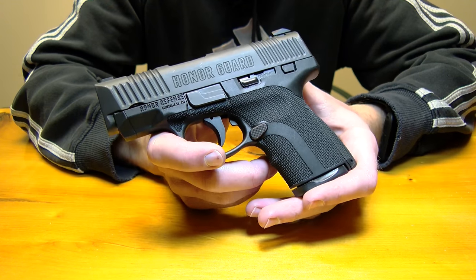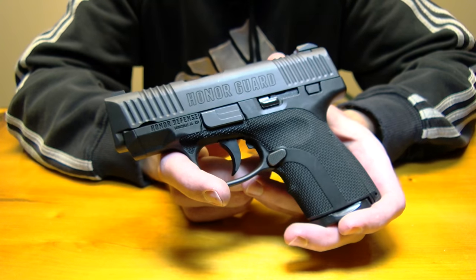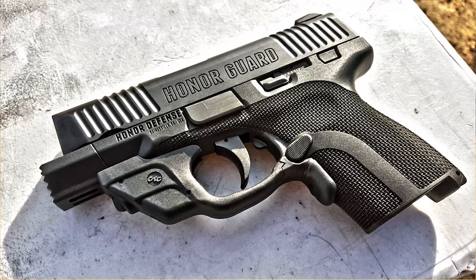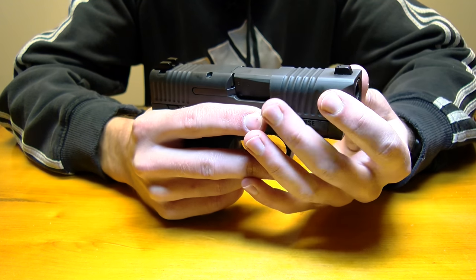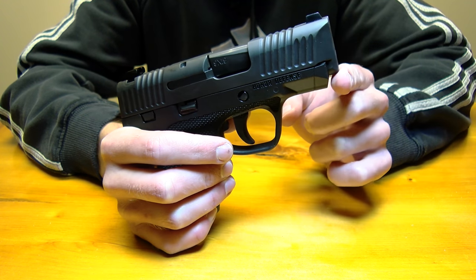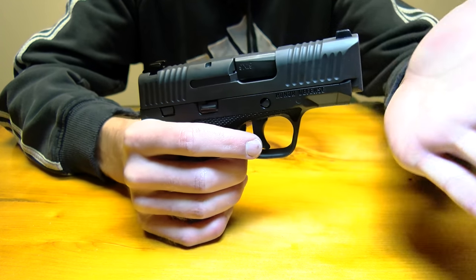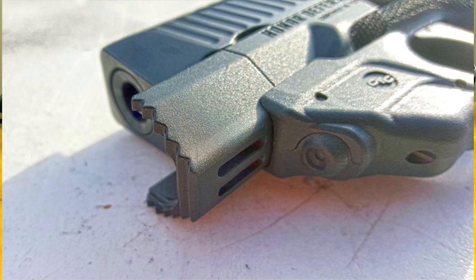I mentioned earlier that the spot on the side is for a manual thumb safety that comes in another model. There is also a third model available called the FIST model. The frame on the FIST model extends out, creating a barrier between whatever's in front of your pistol and the firearm itself. If this pistol were pushed up against something, it could easily push it out of battery — just pushing the slide back a little bit renders the gun useless. What the FIST feature does is create that barrier so that even if it's up against something, it's not going to push back on the slide and you'll still be able to fire. Plus, it looks pretty badass.